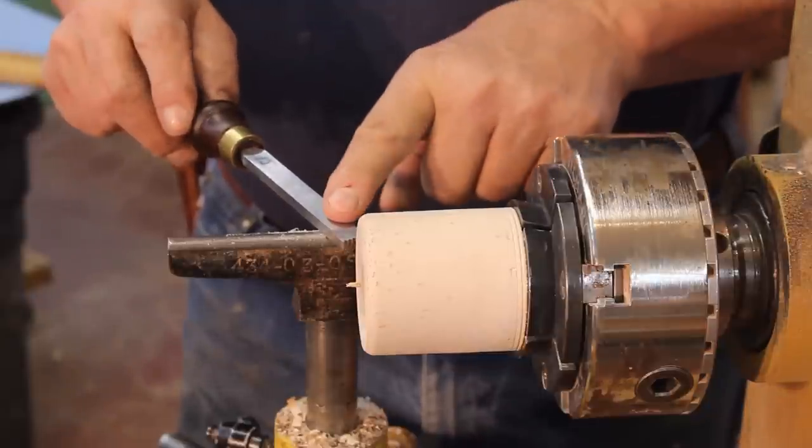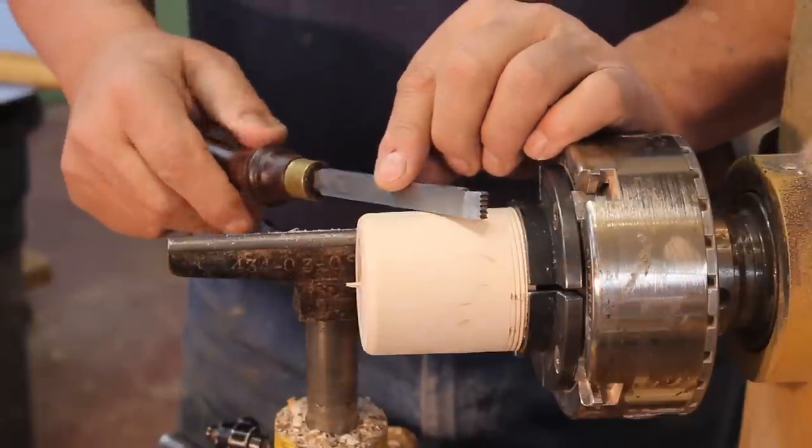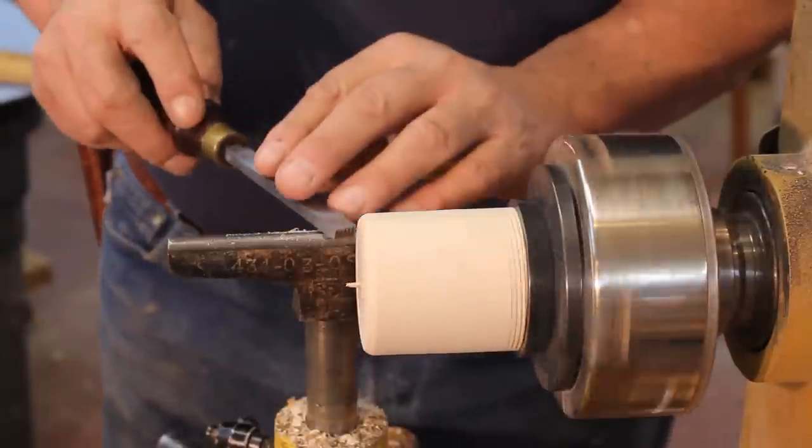To begin with, I have a chamfer on this cylinder of wood. I've got a 12 TPI chaser that I'm going to practice with and I'm going to just establish some threads, going down to around 300 RPM.